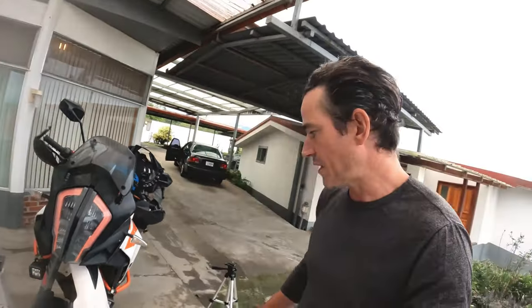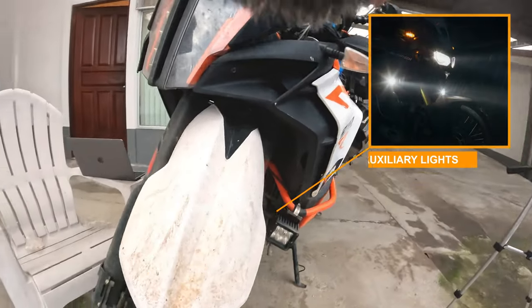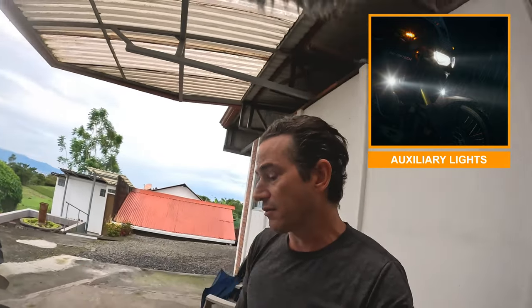Another custom addition I really appreciate are the two auxiliary lights down here. When they turn on they're extremely bright, throwing extra light right in front of me where I need it most at night. That makes a huge difference.